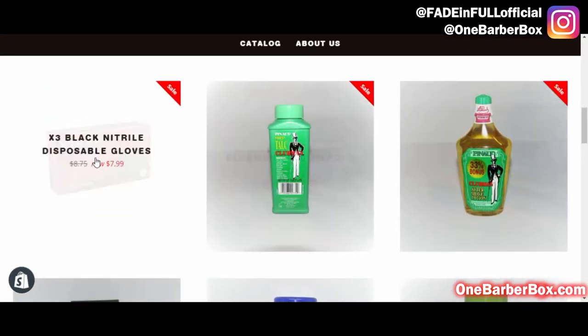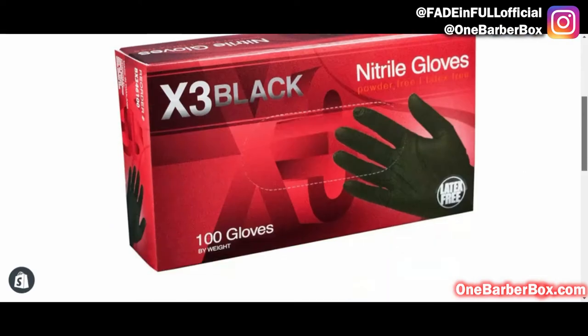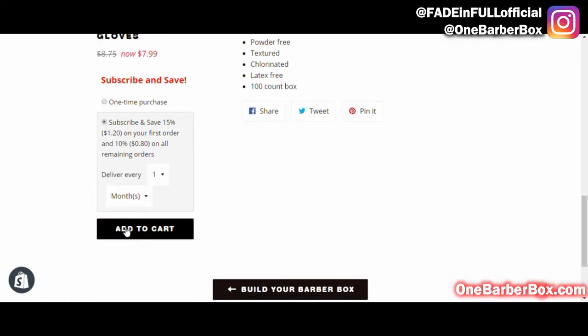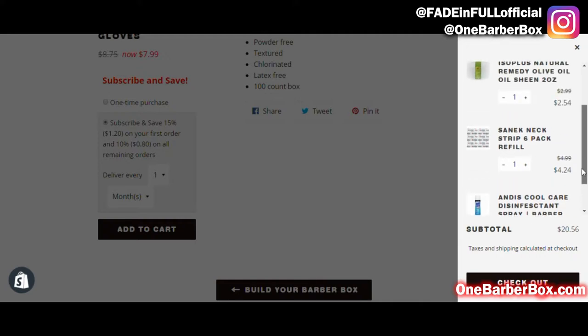Oh, gloves of course. Subscribe and save — one box of gloves every month. Add that to my cart. Now I have gloves, oil sheen, strips, and spray all in my cart.